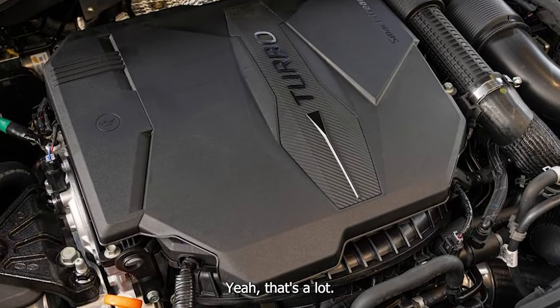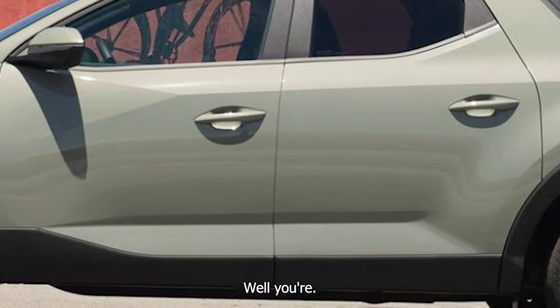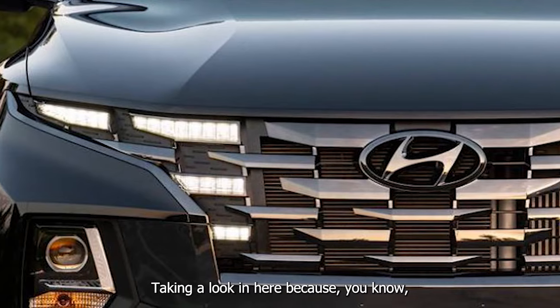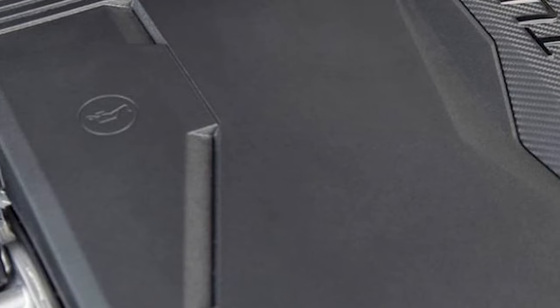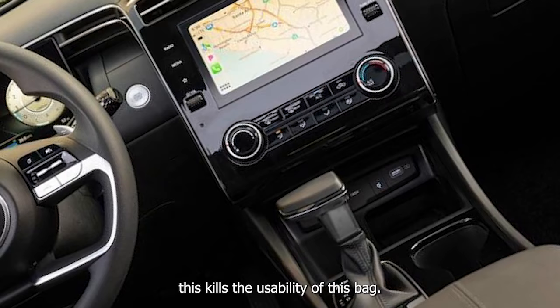That's a lot. You're shutting it now, or we're driving. Taking a look in here because we've had the Maverick for over a year now. First of all, this kills the usability of this bag.